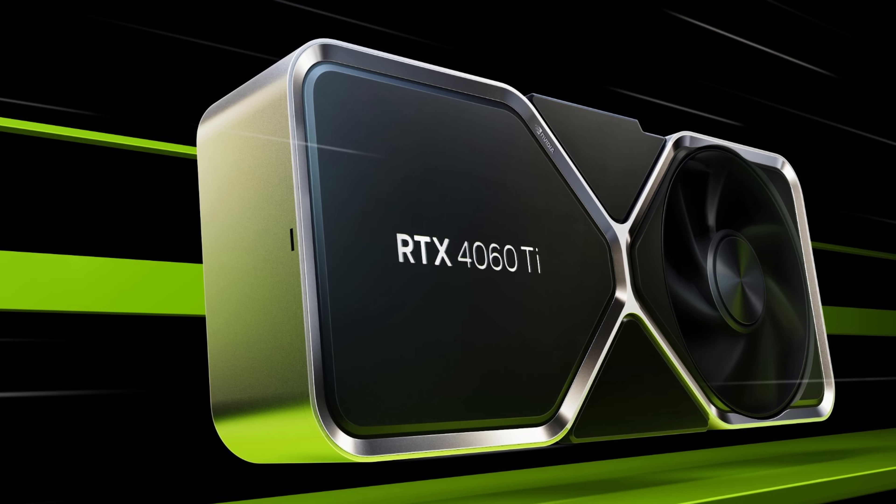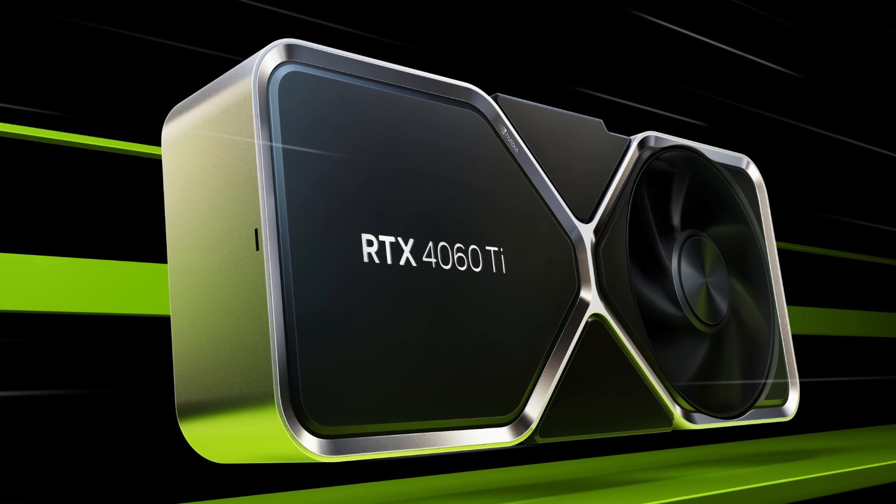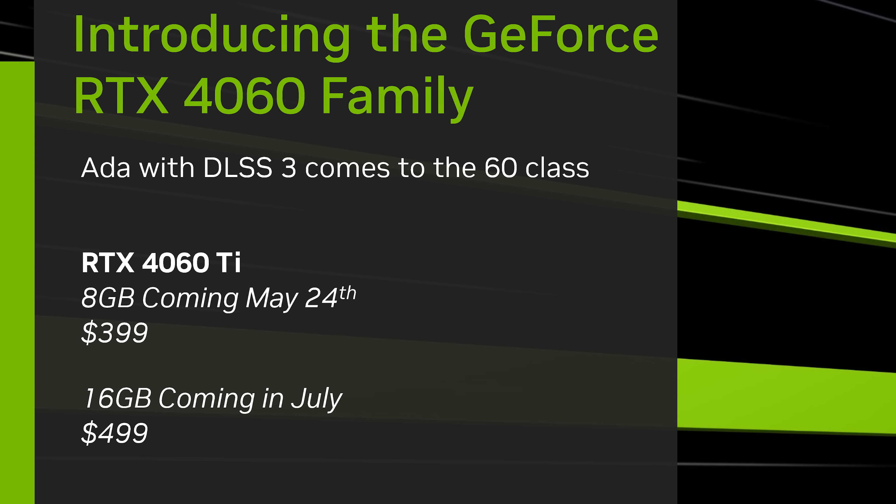This makes the 4060 Ti the first card that, tier for tier, is not increasing the price versus the previous generation model. Coming later in July is a higher capacity variant of the RTX 4060 Ti with 16GB of VRAM priced at $500 US. This is a hefty premium for an extra 8GB of VRAM, especially as Nvidia told us this product is otherwise the same GPU die configuration as the 8GB model — simply a $500 RTX 4060 Ti with double the VRAM.